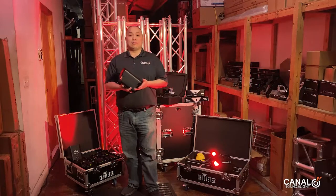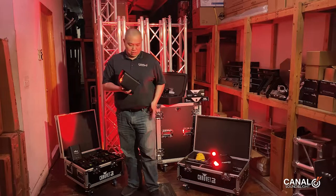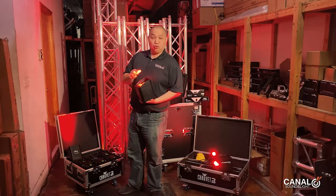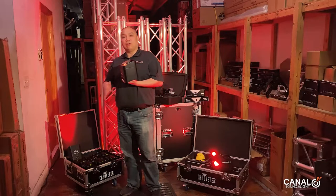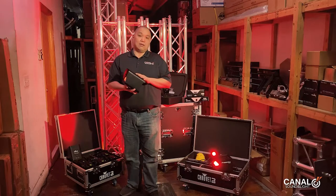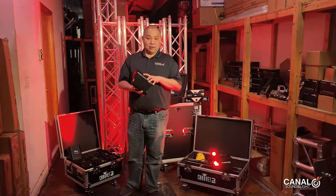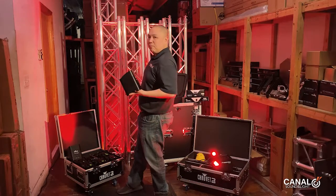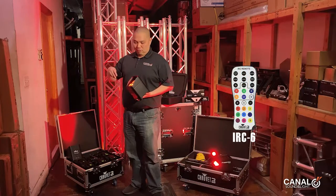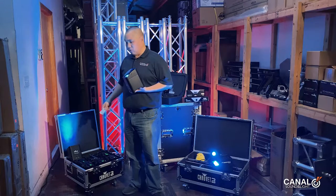This can also be controlled wirelessly on the Chauvet Freedom wireless platform. We currently have these set to Master-Slave, so I have this one transmitting DMX to the other lights. We can show you how we set this one up as the transmitter so it can transmit one signal and send it across all the Chauvet family of lights. With the remote right here, it's as simple as telling this one what to do and it tells everything else what to do.